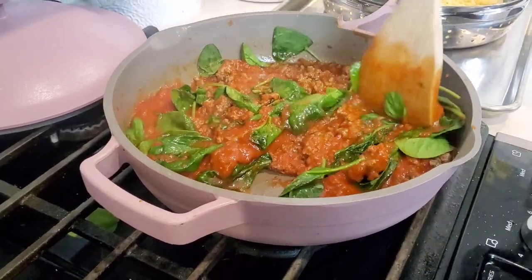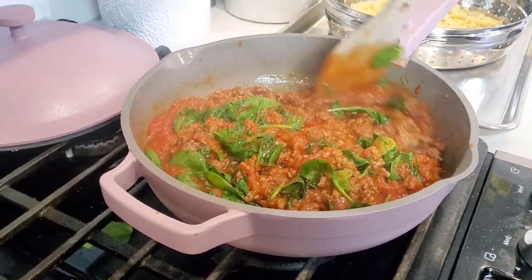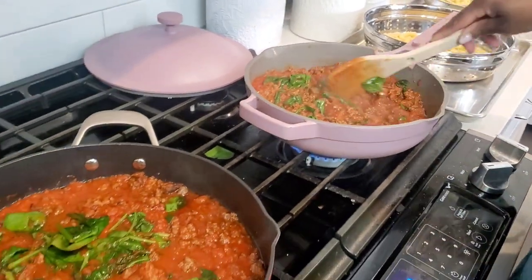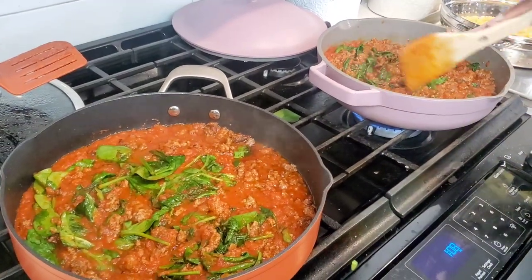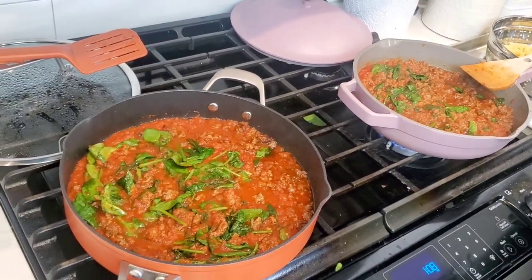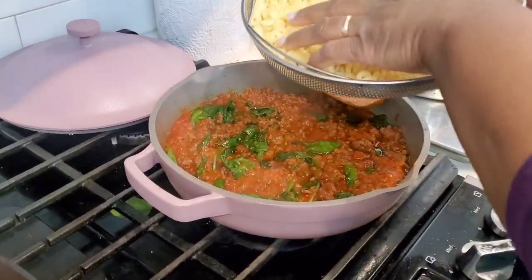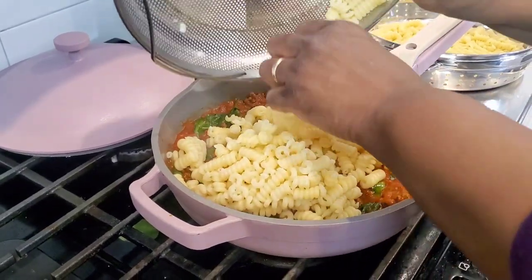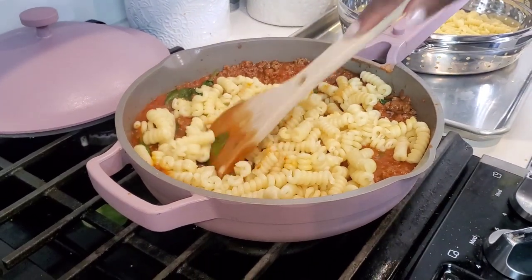I do love a one-pan meal, so both of these are winning on that front. One pan, one pound of ground beef, eight ounces of pasta, two cups of sauce. Now let's add the noodles that we cooked earlier back in and give it a stir.